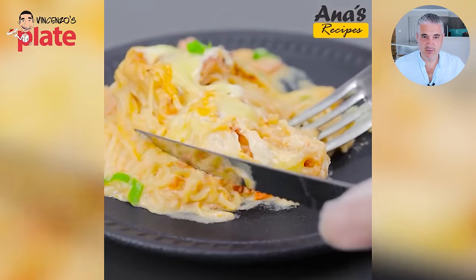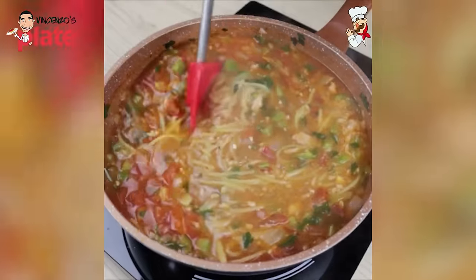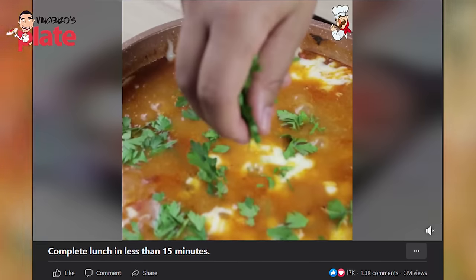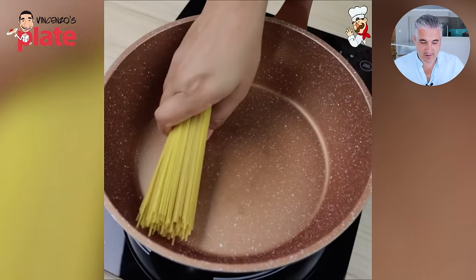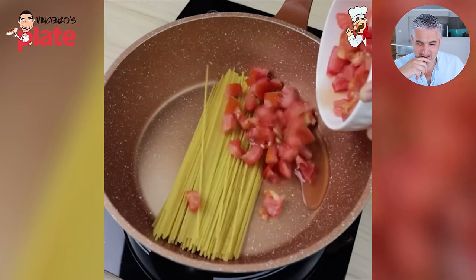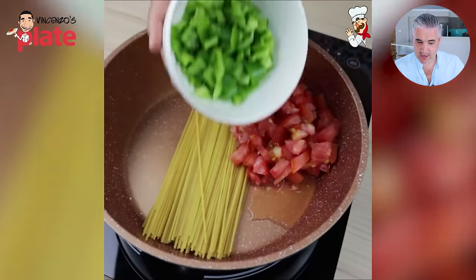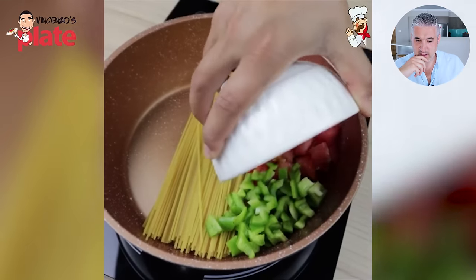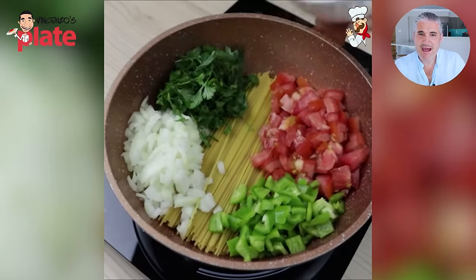I can't believe you guys watch this. I hope it's not you, but some of you did. This video has over 3 million views again. Okay — complete lunch in less than 15 minutes. This is on Facebook. Spaghetti like that? I'm calling this 'spaghetti assassino.' Cut tomatoes — okay, that's fresh. Good. Capsicum — okay. What are you doing? That's onion. Okay. Parsley.